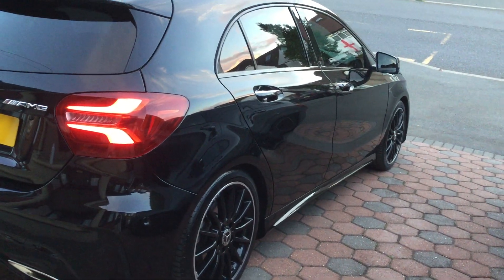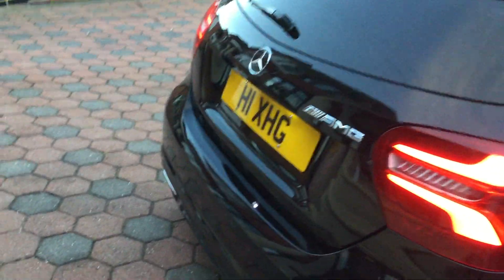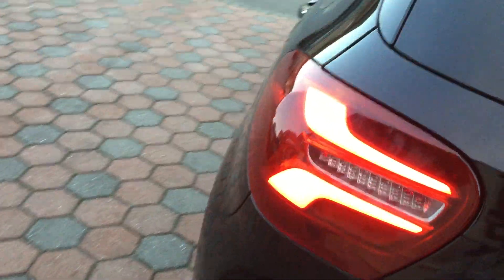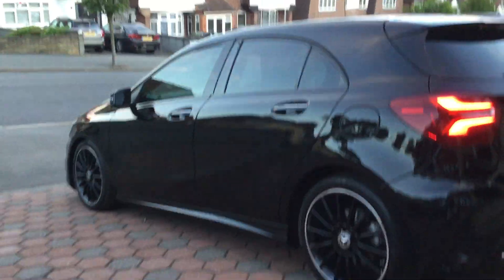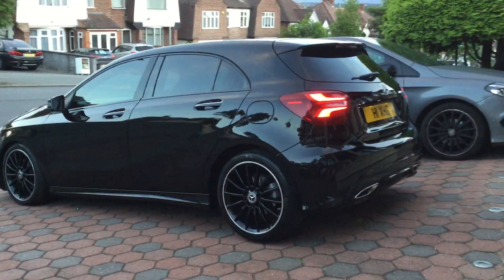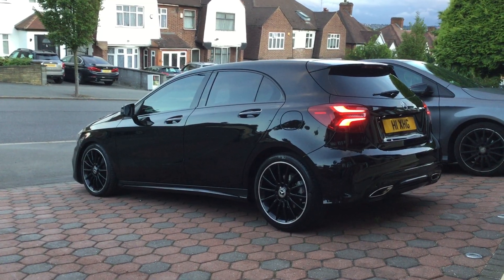Very well maintained by one owner, which is me. I'll stand back a bit — hope you like this video. Please like and subscribe to my channel, thank you guys, bye.